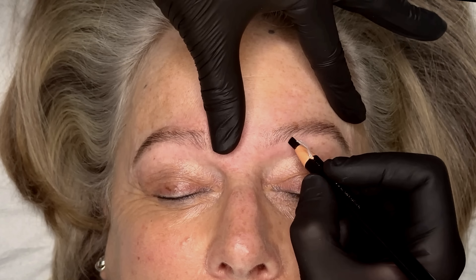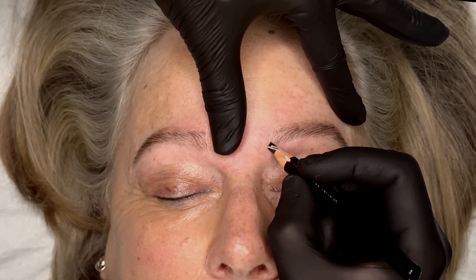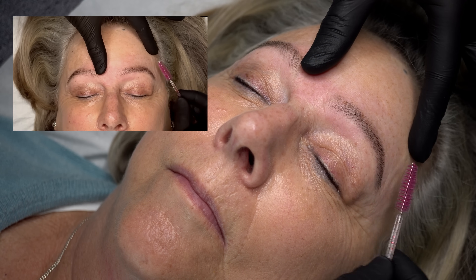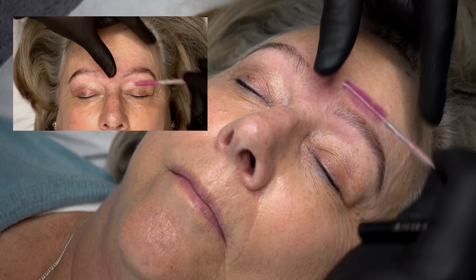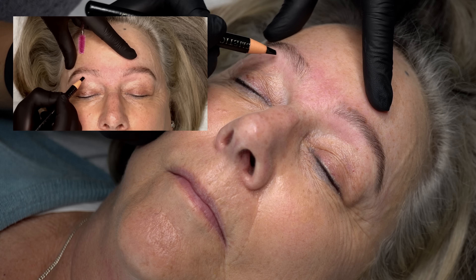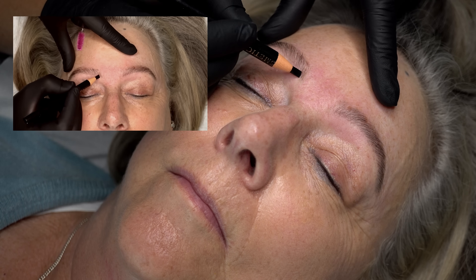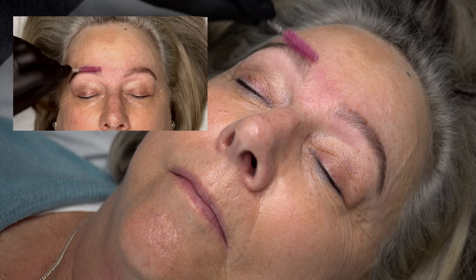And then finally, I use a brow pencil to create very light hair strokes in the gaps. My client wants a natural finish to her brows and a low-maintenance option, so she doesn't want to be applying lots of pomades or brow gels — we opt for a pencil for a quick natural finish. Take a step back, look at the brows, see where the gaps may still exist, then go back in with the pencil and review again. Taking your time and building makeup slowly gives you a much more natural finish.